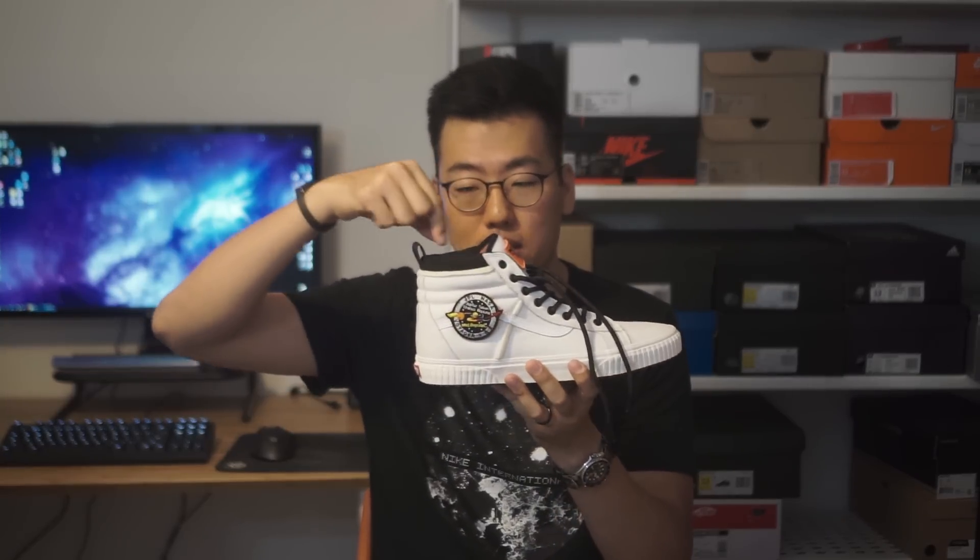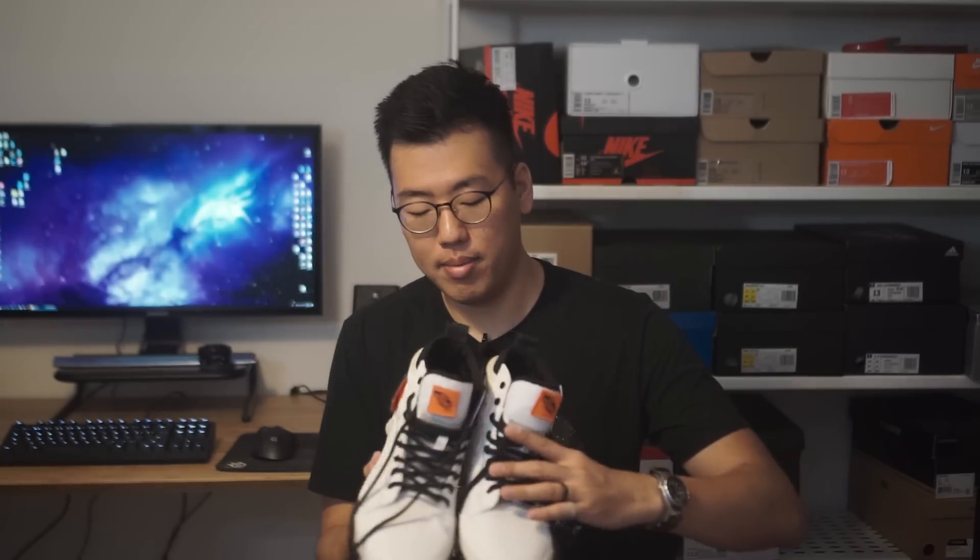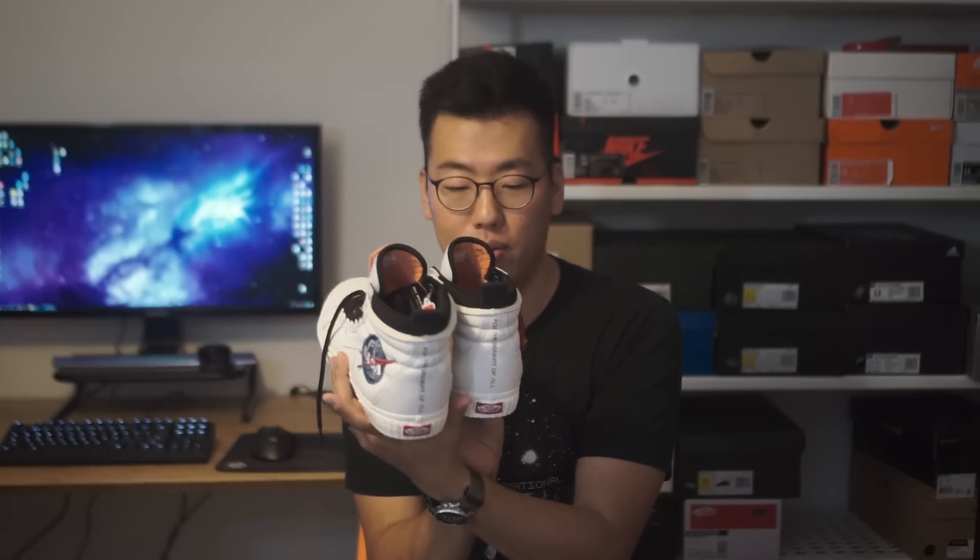There's ballistic nylon piping trim on top of the tongue, and ballistic nylon trim along the top of the heel cuff as well. There's also a leather pull tab on the back of the heel to help you put the shoe on. Moving to the back of the shoe, NASA's slogan is printed vertically along the spine of the heel — it says 'For the Benefit of All' — and that is repeated on both pairs. Nice little details right there.